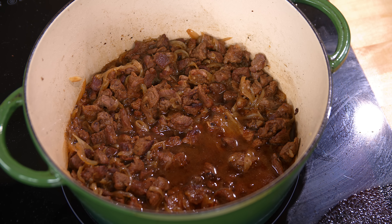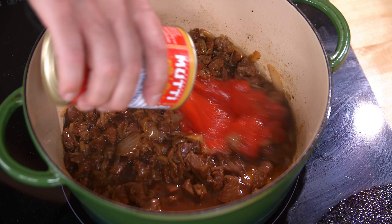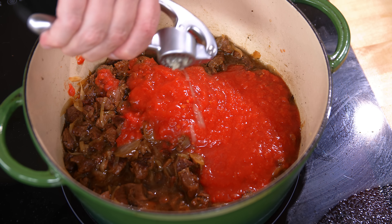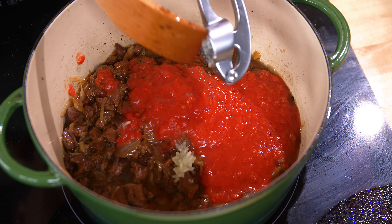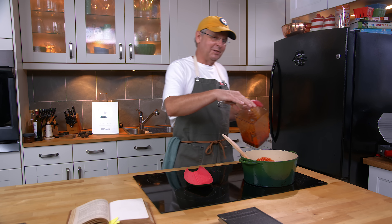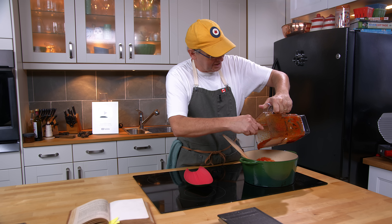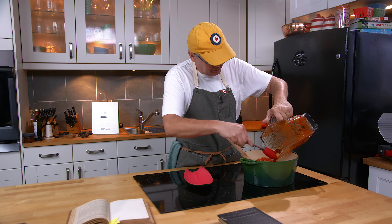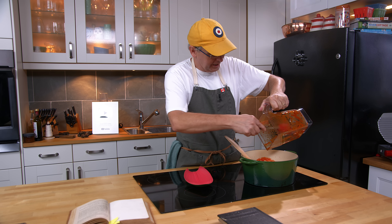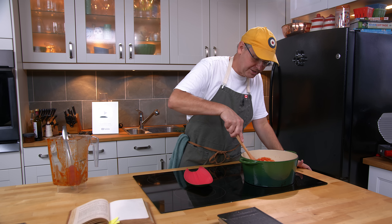That beef is looking fantastic, simmering away nicely. Now we add in the tomatoes, garlic, and the chili. The recipe says I was supposed to pass the tomato and chili through a sieve — because in 1915 they didn't have the technology we have today — but I'm pretty sure Mrs. Powell who wrote this cookbook would have used a blender if she had one available. Why stay in the past if you don't have to?